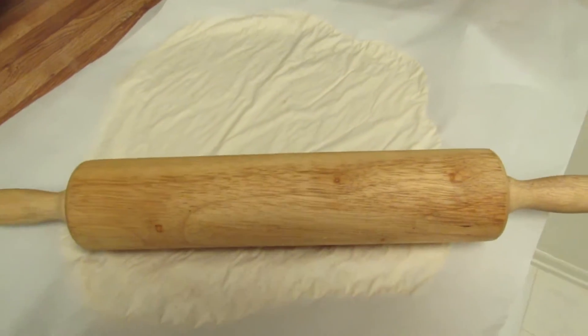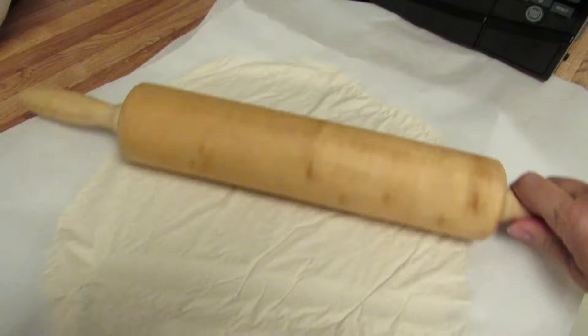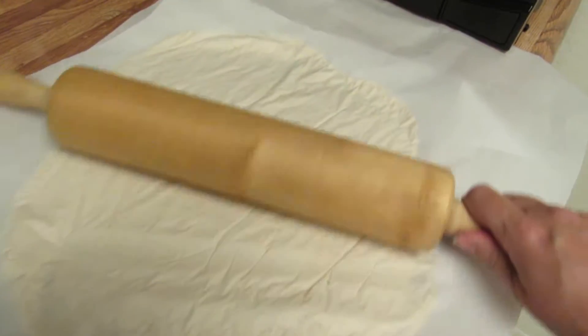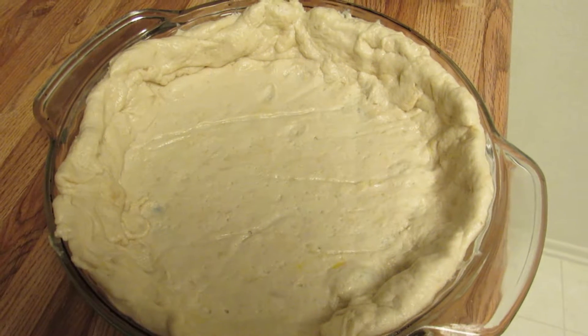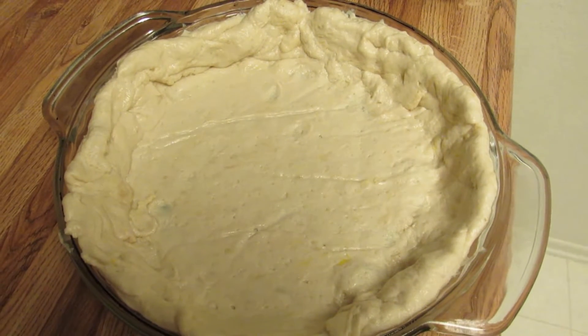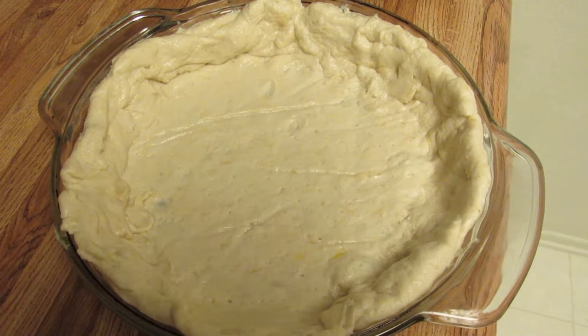So you roll out the dough for the pumpkin pie in between two sheets of parchment paper. I've put the raw pumpkin pie crust inside of the glass container that is baking it, and this is a vegan pumpkin pie.